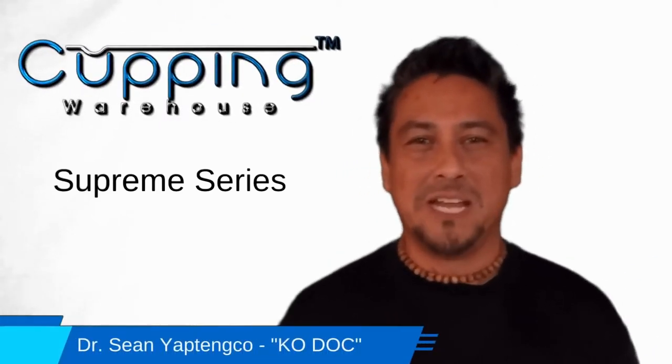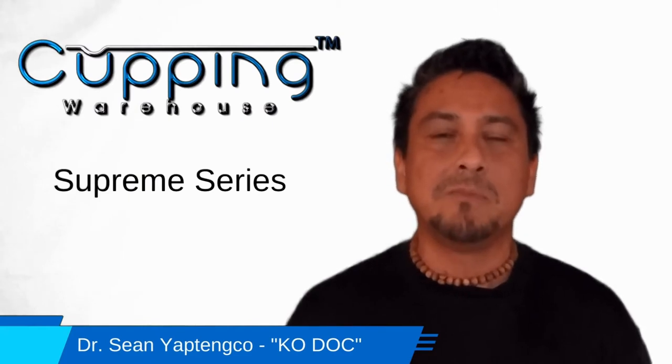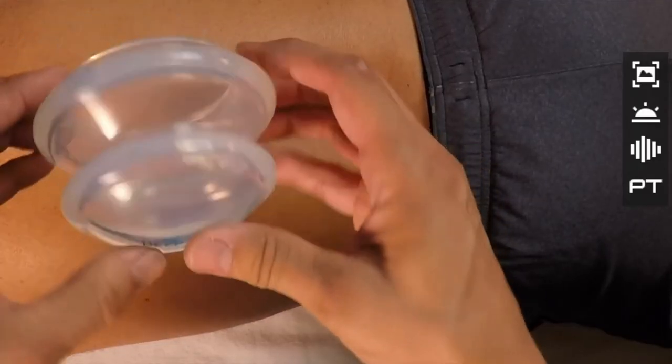Hi, I'm Dr. Sean Yaptanko, also known as the KO Doc. I'm here today to talk about the Cupping Warehouse Supreme Cup Series. This is by far the most popular cup set that we sell. If you're not familiar with those, they're the ones that look like a mushroom.